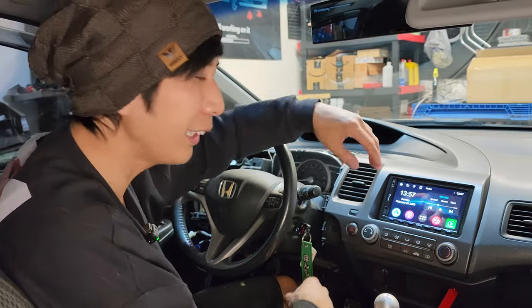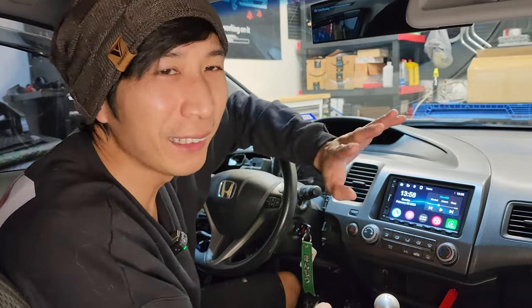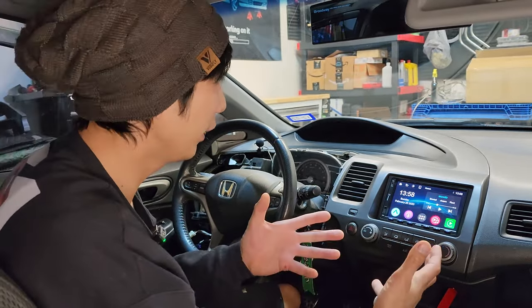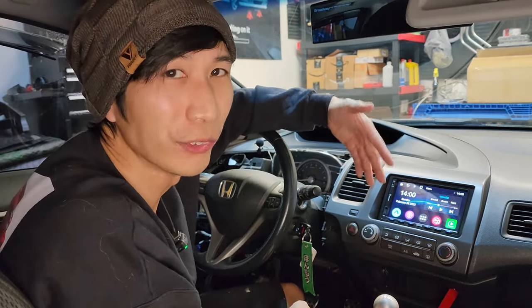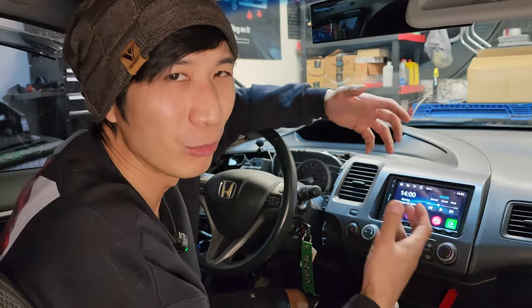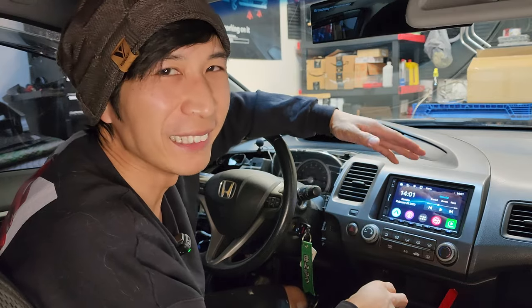Auto Link and the screen mirror feature — the most useful thing I found with it is being able to watch YouTube on the screen. I also really like that this supports steering wheel controls. I'm in a Honda Civic, so I linked my steering wheel controls to this head unit and it works perfectly. I also like the support for front and reverse cameras — when you go into reverse, it kicks on automatically.